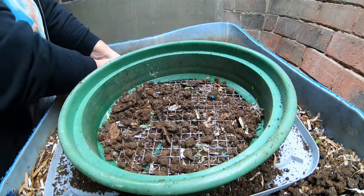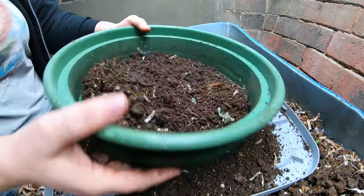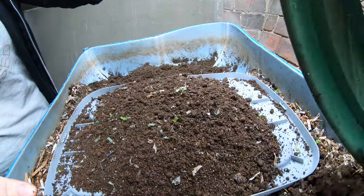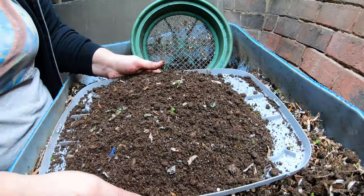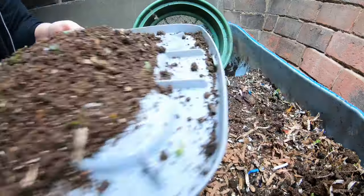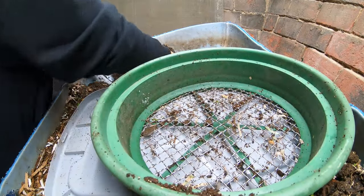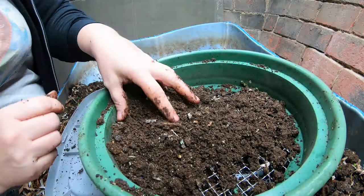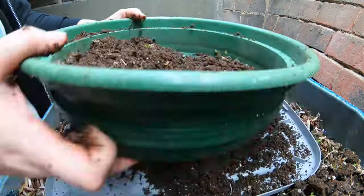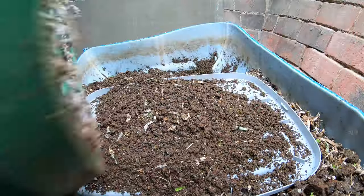We're doing good — I'm not seeing a whole lot of worms. When I start seeing a whole bunch of worms, I will stop harvesting because that's when I know the stuff is really not finished being consumed. Considering how damp the stuff I'm sifting right now is, it must be very close to being super finished because normally the worms will stay in there if there's anything left they can possibly use.